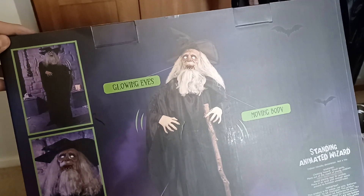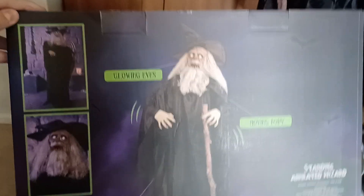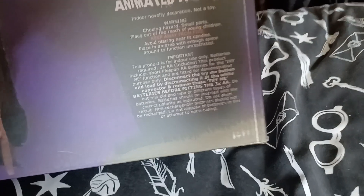So his eyes glow and his body moves. And that tells you all about it and what he does and all that.